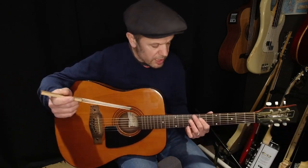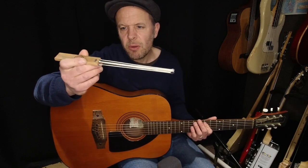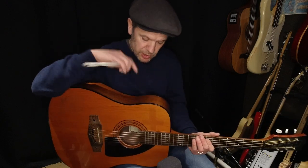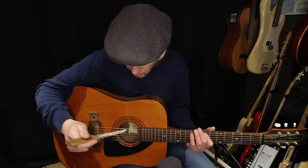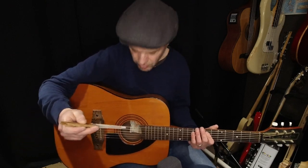The bow is about probably a fifth of the length of a violin bow, and of course it can only really travel the depth of the acoustic guitar body. So you've got to watch out that you don't hit the bottom of the guitar body too much, otherwise it's obviously going to come out on your recording.